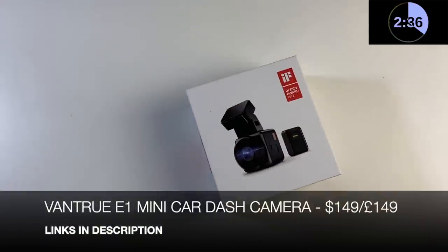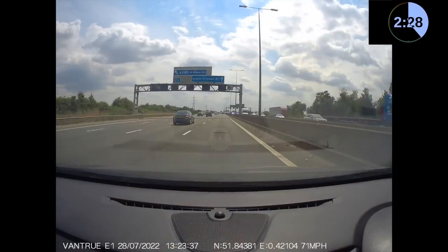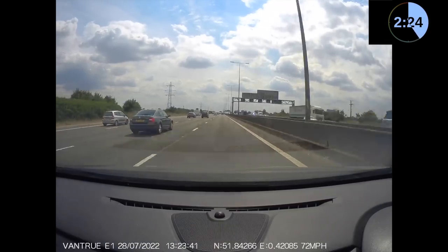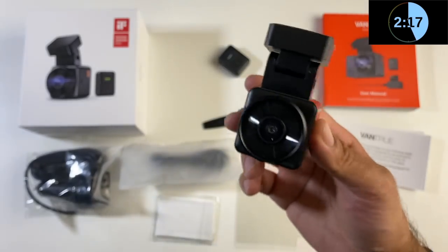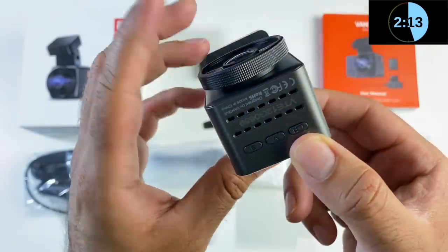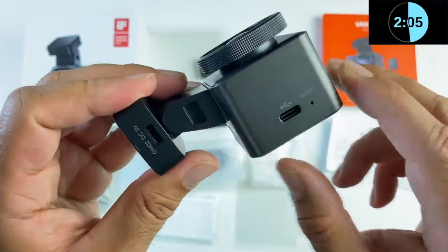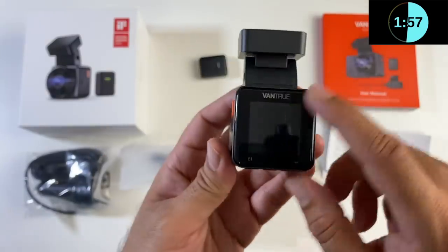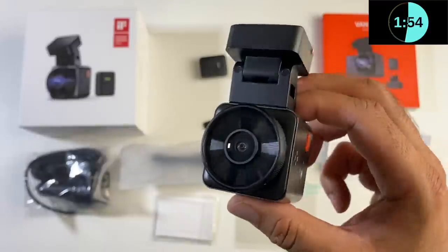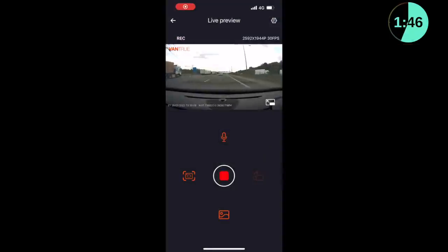Next we're looking at the Vantrue E1 mini car dash camera — a super compact camera supporting 2.5K resolution with HDR and a wide f/1.8 aperture. It has built-in 2.4 GHz Wi-Fi and GPS, plus voice control. On the side there's an orange power button and micro SD card slot; at the bottom a recording button and navigation controls with a built-in microphone; and on the other side a reset hole and Type-C charging port. It also features a GPS module with another Type-C port, an LCD display on the back, night vision, motion detection, a G-sensor for collision detection, and supports up to 512 GB memory cards.